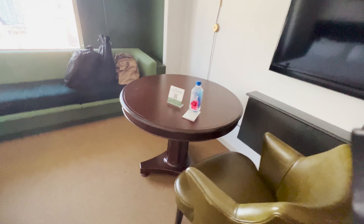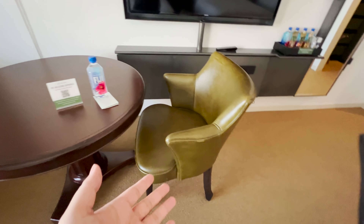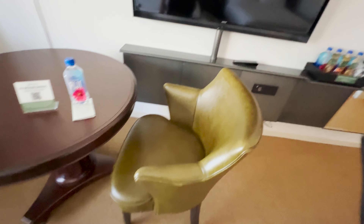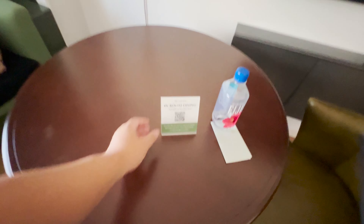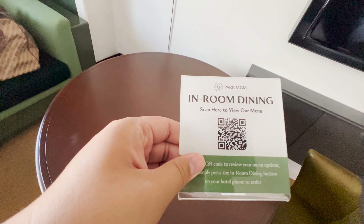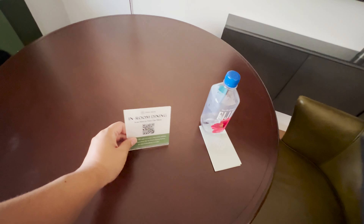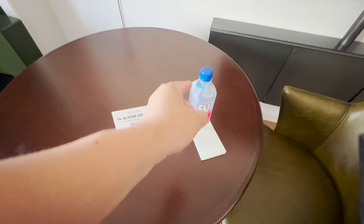Moving alongside further into the room, you'll see there's a gigantic table with only one chair. I wish there was one more chair, but hey, one chair is enough — it's actually pretty comfy, a leather chair. The table itself is pretty big and spacious. The only thing on the table is the in-room dining menu with a QR code if you're curious. Also, this water doesn't come with the room — we went gambling so we got a free water.